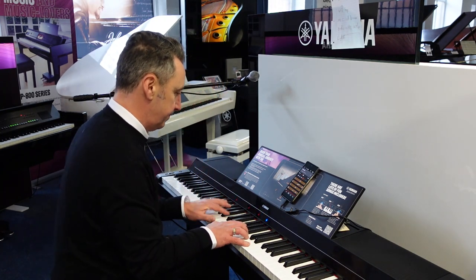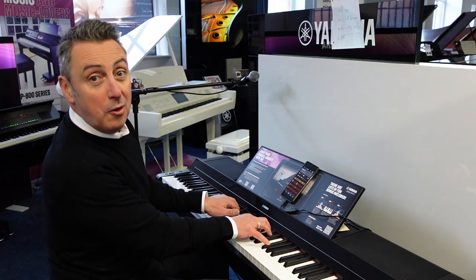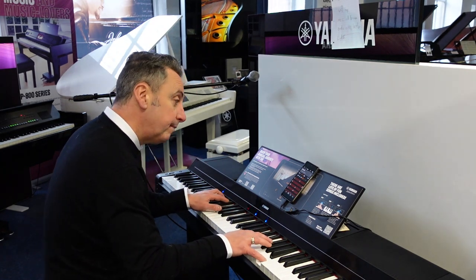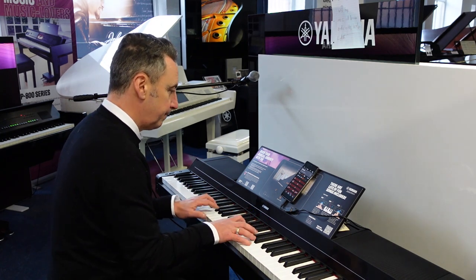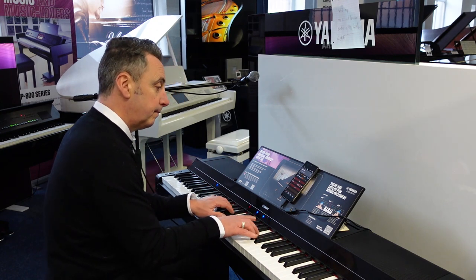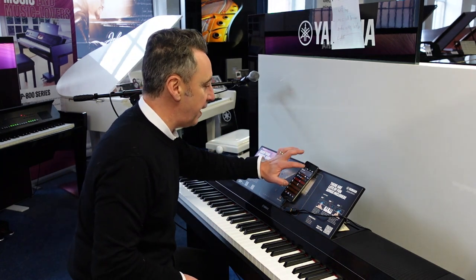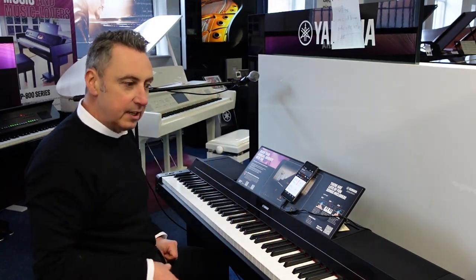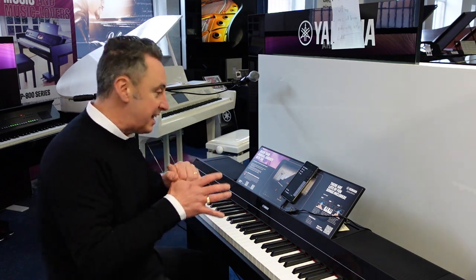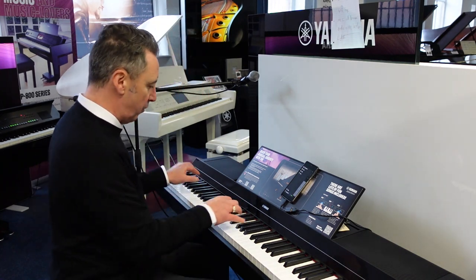Now you can either have it showing you the notation up on screen or just showing you the chords, so I could jam along with it like this. You can sing along with it as well if you wanted. Other songs can come up and it can show you the notation to play, cascading the notes down to show you exactly what to do and how to play it — from beginning lessons to scales to songs — and you can download new ones. It's just an absolutely fabulous bit of kit, but at the end of the day if you wanted to go right back to the beginning, just play it as a piano, it's fantastic for all styles like classical.